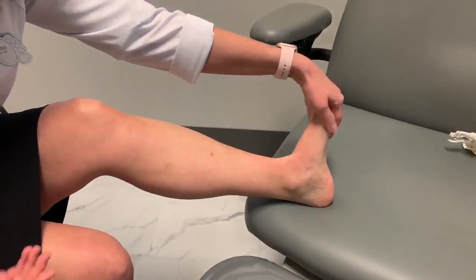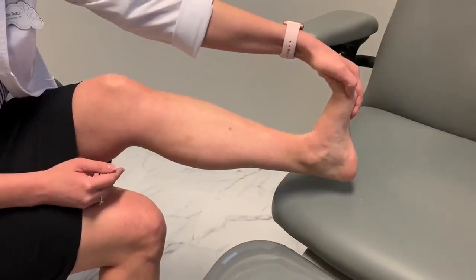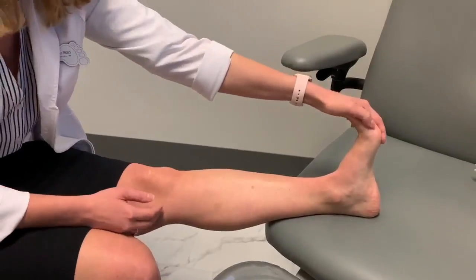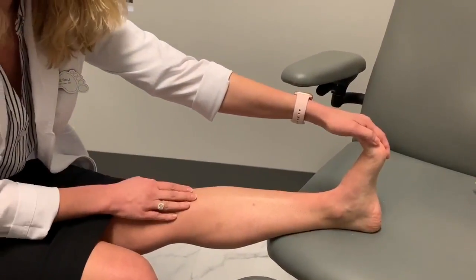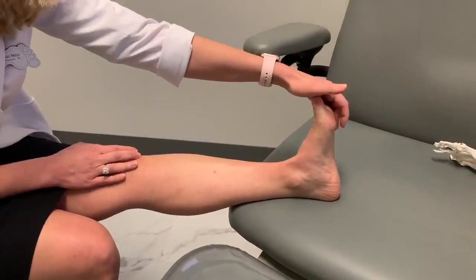A lot of people say, when they're sitting in this very chair, they stretch their foot like this and they can do it. And I tell them: now extend your knee. The difference with that little movement is going to be huge. When I did that, I literally felt a pull all the way down the bottom here.